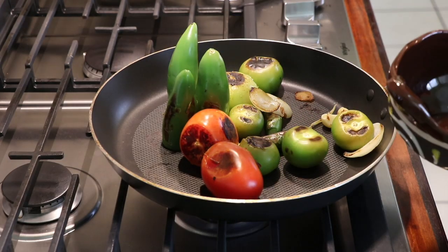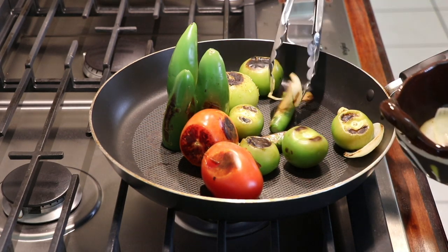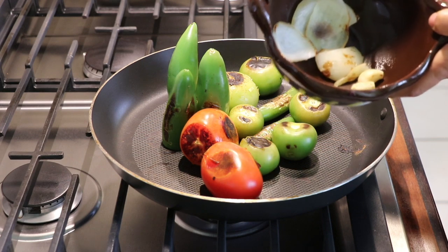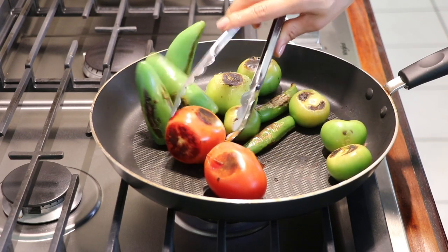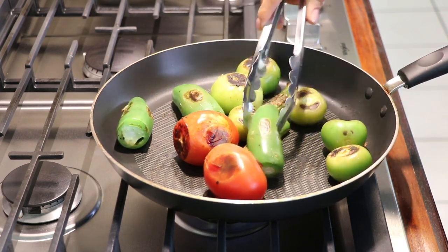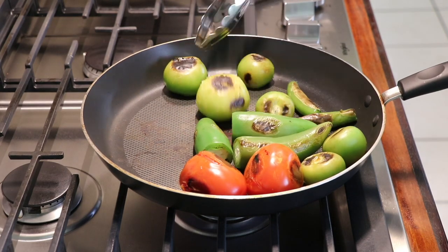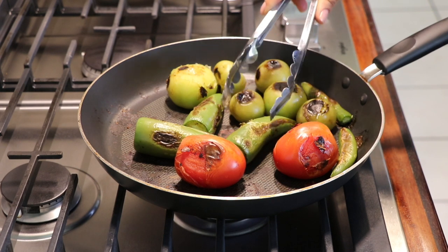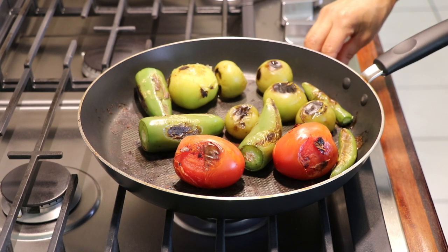My onions are already nicely roasted so I'm going to take them out and put them in a bowl. The garlic is done too. The garlic and onion took about seven minutes. You want them to look just like that — if you leave them longer they'll get burned. I'll take them out of the pan and continue roasting the tomatillos. I cooked them on medium heat — I'll let them cool down before blending.